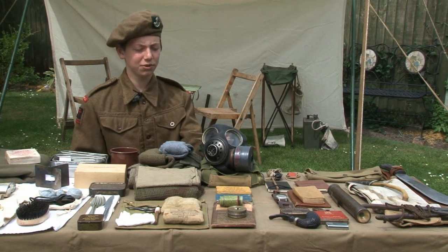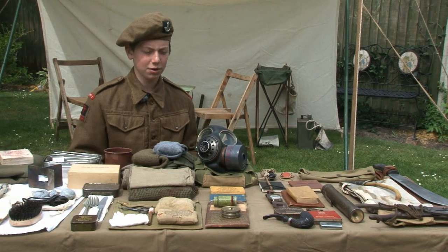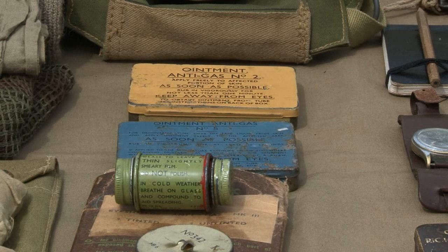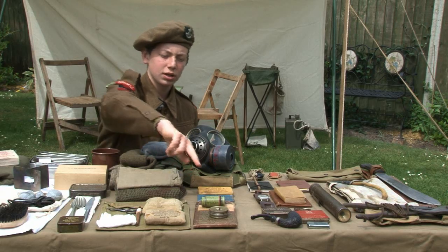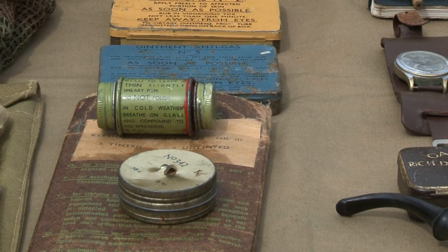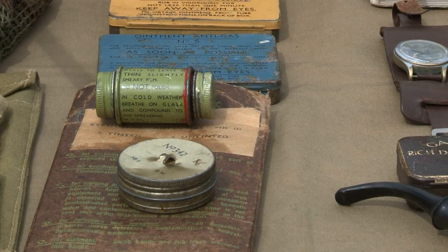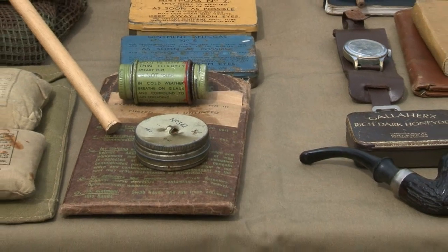Next, the 1943 pattern respirator or gas mask. Carried with this were two anti-gas ointments for applying to gas burns, anti-dimming agents to stop the eye pieces on the gas mask from steaming up, and finally eye shields to stop gas getting at the eyes.